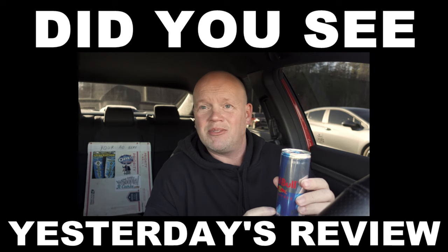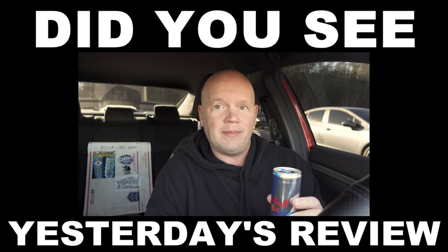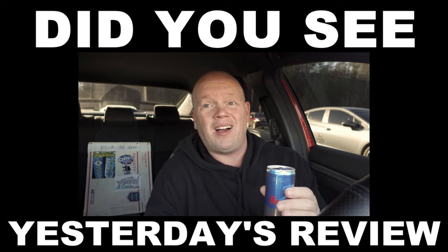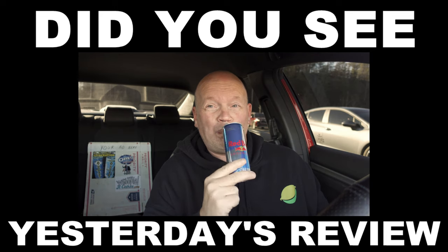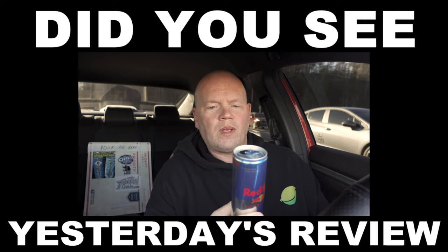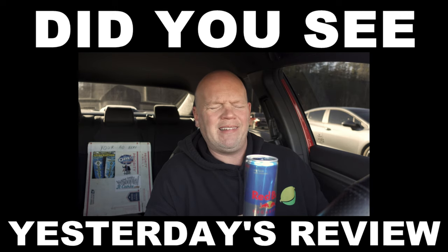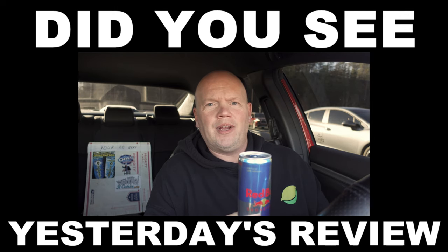Toodles. 8 ounces, $2.68 a can — that's pretty expensive in my book. But it's worth it. This is just about identical to Red Bull — you can taste a little bit of the diet flavor, but it's almost a perfect copy of Red Bull. There are differences, and people say they can taste a difference — it's zero sugar, it ain't got no sugar in it.